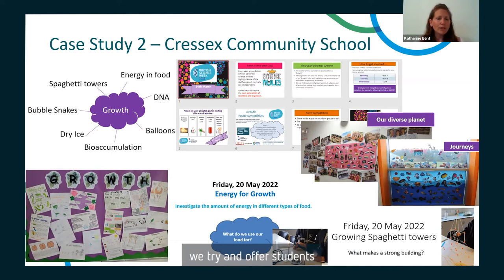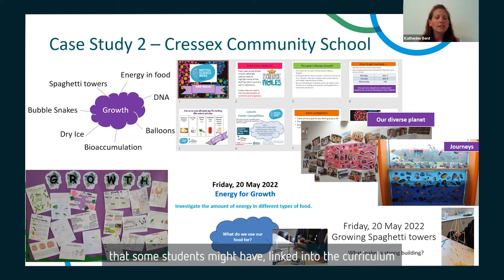During the week itself, we try to offer students as many opportunities to engage as possible. We have a quiz done in tutor groups — 20 questions relating to the theme, linked to the curriculum so it's not just random science knowledge. We display a league table in the corridor so they know which tutor group has performed well, and they receive a certificate for their classroom as well.